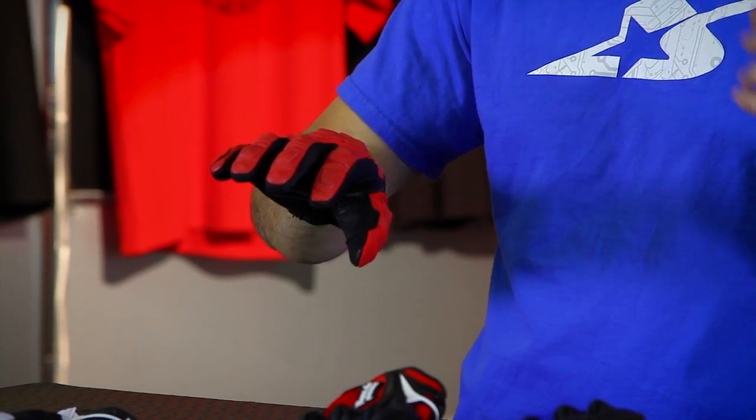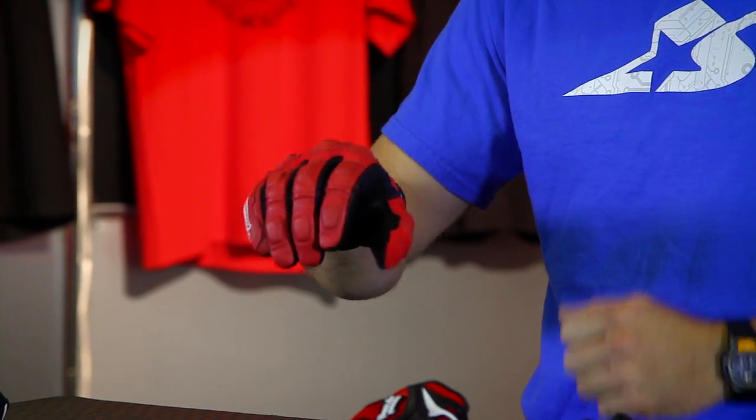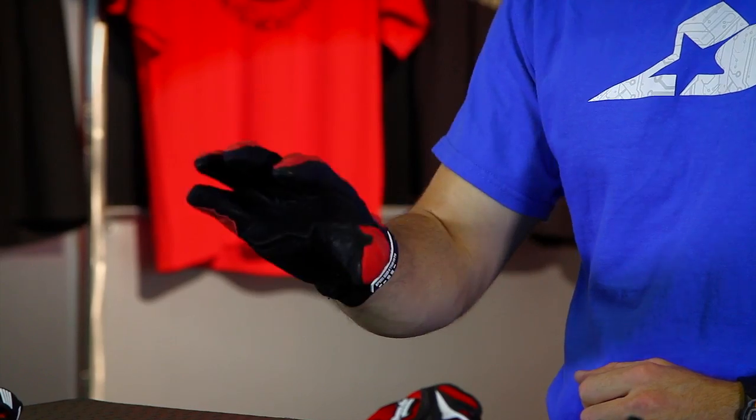So this glove is all about comfort. It's a good blend of lightweight features versus really heavily knuckled or heavily padded features — making it a true all-arounder. This is the Tough as Nails from Speed and Strength.